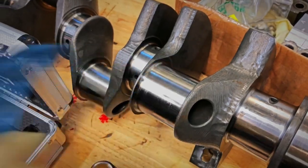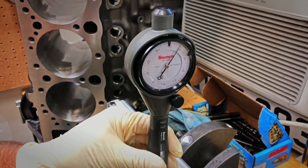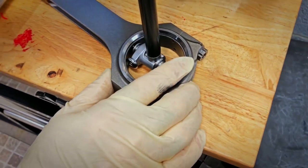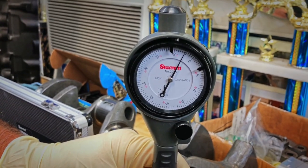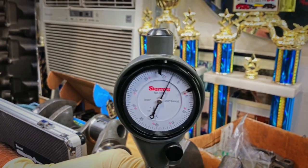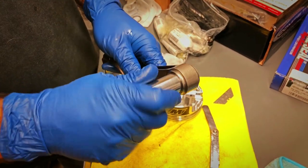This is the rod measure, right? And this is the rod journal. I have to zero that in there. Number one connecting rod clearance — in between 0.0020 and 0.0025, so you could call it 0.0022. For the right honing, it has to drop through, so it's the right amount. You just go by feel.